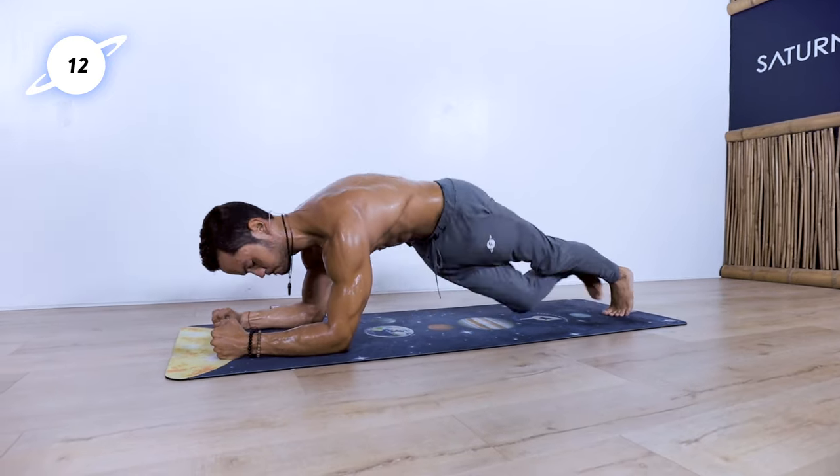And break. Find a seated comfortable position that allows you to watch the mind and watch the body. Do your best to inhale through the nose and exhale out through the mouth. Take a moment to observe the effects of your practice, to calm your heart rate down, to be present with any sensation that you may be feeling right now.